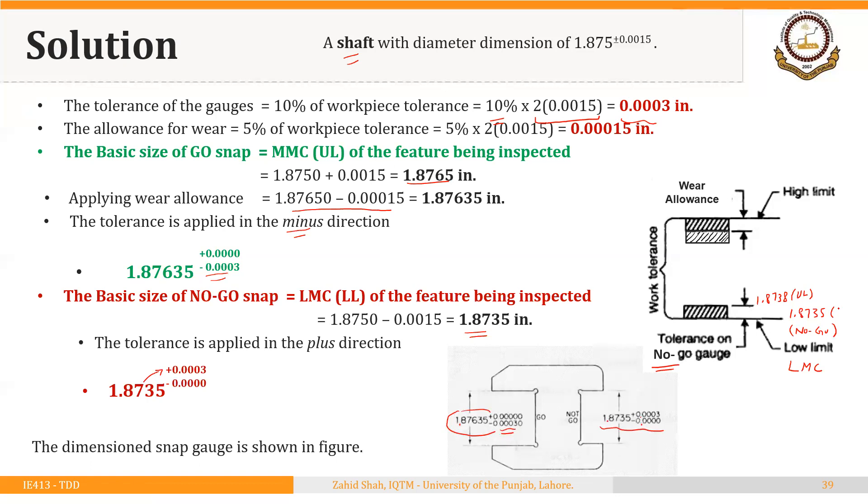This range — from the basic size as the lower limit up to 1.8738 — as a whole represents the tolerance zone of the NO-GO gauge.